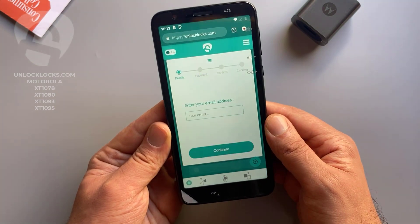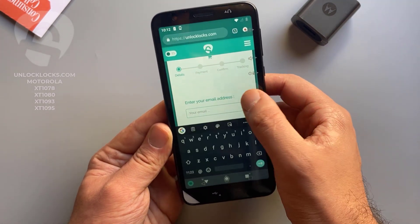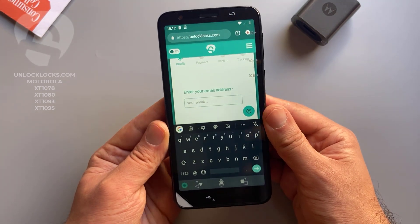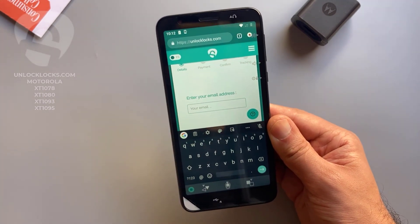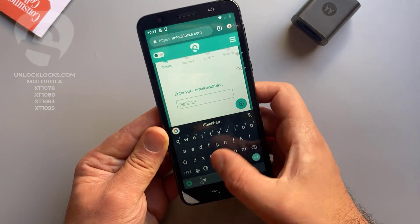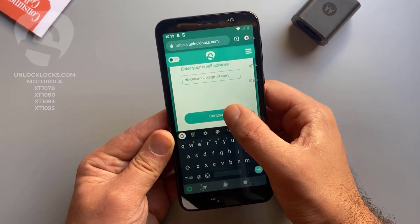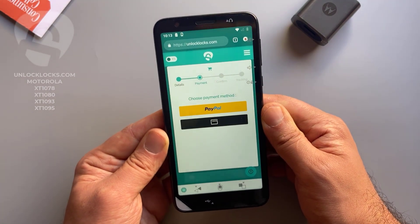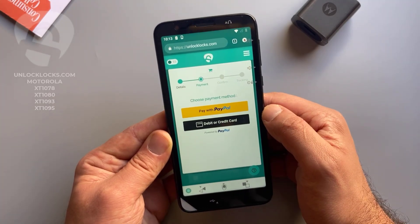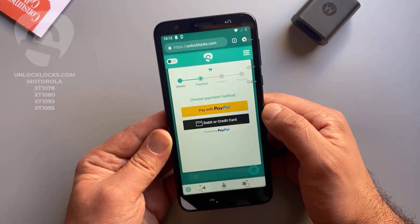Pay now. Here you need to enter your email address, so be sure that your email is correct as the unlock code will be sent to this email. Click continue. At unlocklux.com you can pay by PayPal or by card, depending on your preferred payment method — choose between these two choices.